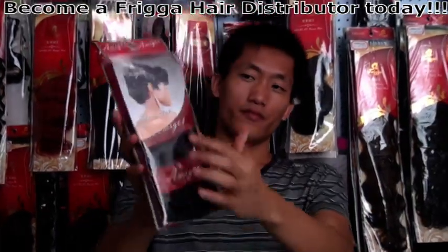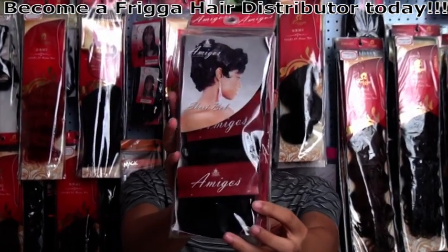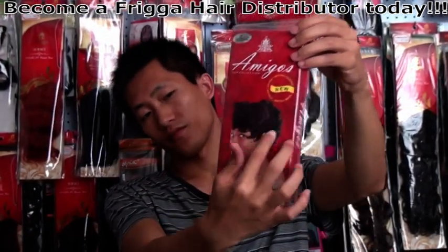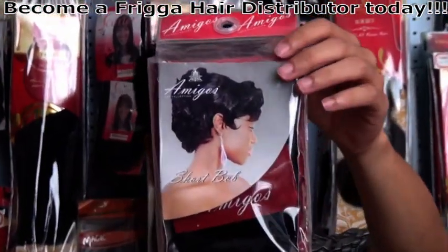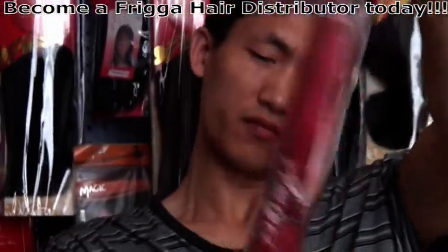Amigo collection. This is one of the packages that Frigga has produced for the customers. Look at this style. This short hair — Amigo collection is very popular in the market. The design is not bad. It's kind of good.